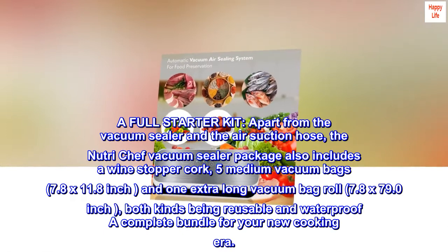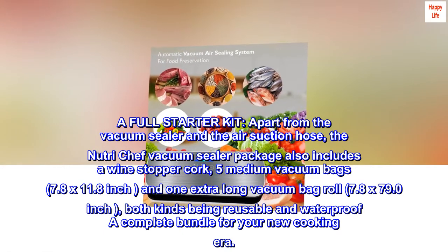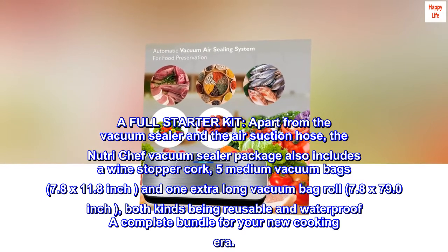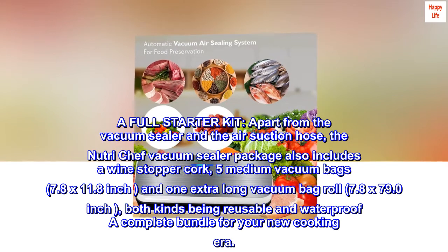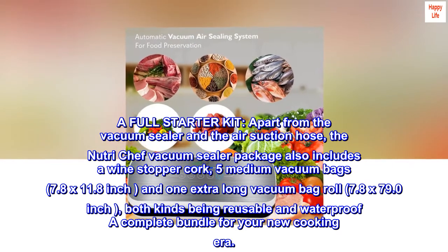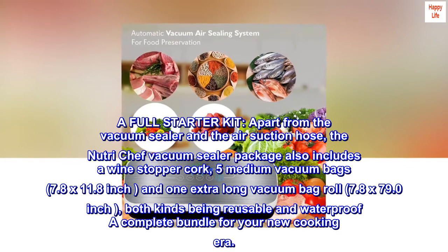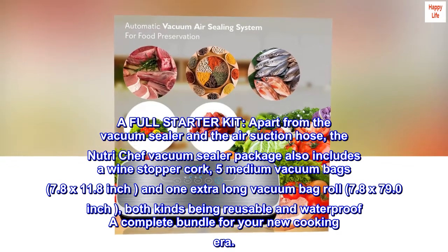A full starter kit. Apart from the vacuum sealer and the air suction hose, the NutriChef vacuum sealer package also includes a wine stopper cork, five medium vacuum bags (7.8 by 11.8 inch), and one extra-long vacuum bag roll (7.8 by 79.0 inch) — both kinds being reusable and waterproof. A complete bundle for your new cooking era.